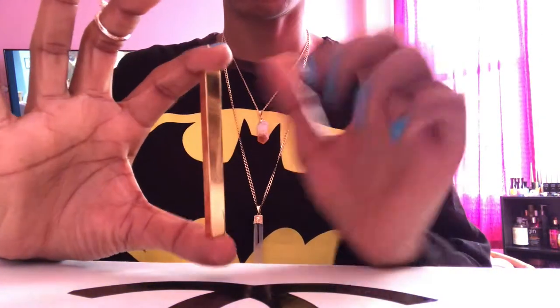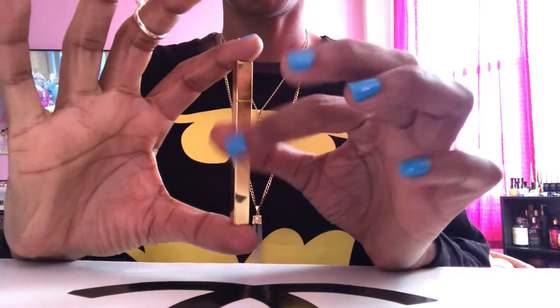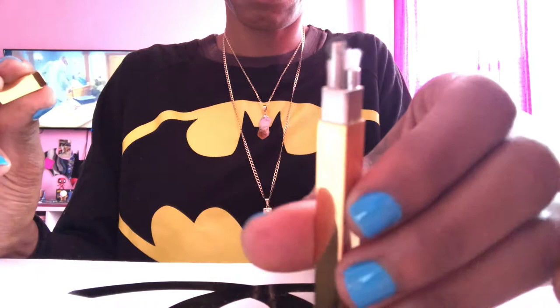Hey beauties, we're back with another great video. Today we're gonna go over how to fill our slim stick lighters — just such a sleek and elegant design, I love them so much.